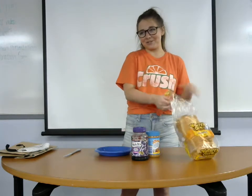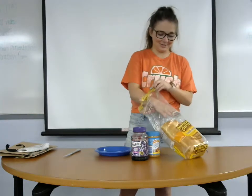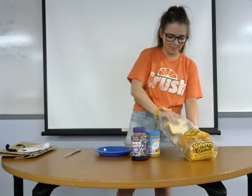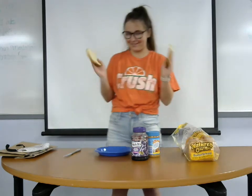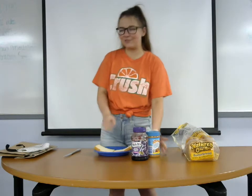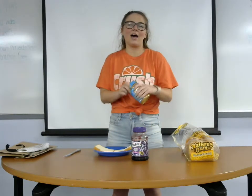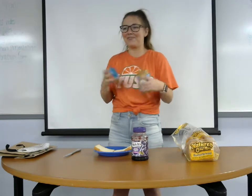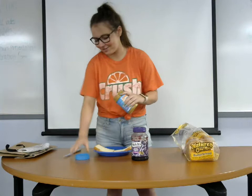Now we're going to get into how you actually make a peanut butter and jelly sandwich. First, you're going to take two pieces of bread. There are lots of different types of bread — you can have whole wheat, you can have white, you can have butter bread, you can have rye, you can have flatbread. There are lots of different types; I think they're probably all really good.